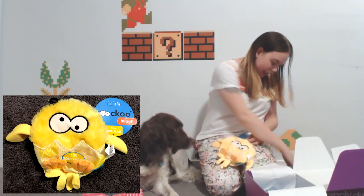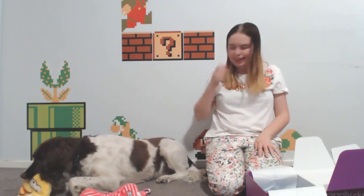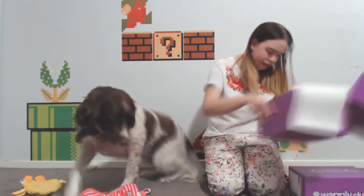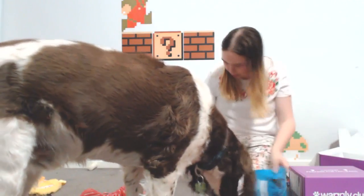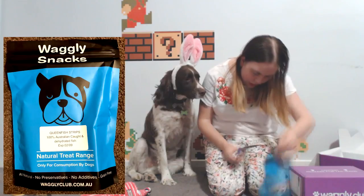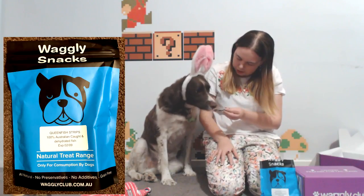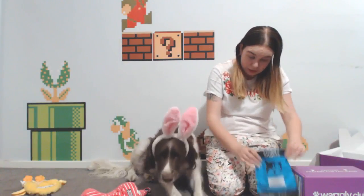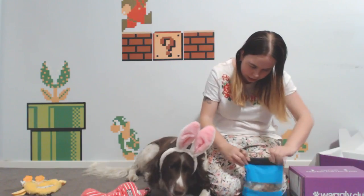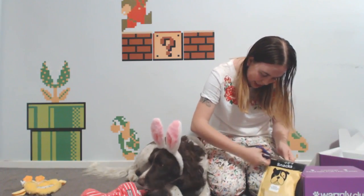Taking the tag off the chicken toy — there we go, Maxi likes it! We also got two treats in here. Getting the treats out — Maxi, come here, you want some treats? First up we've got queen fish strips. These look interesting — little dried fish strips. Smells really fishy! All the treats are natural, made in Australia, no additives, grain free, no preservatives. Really good treats.